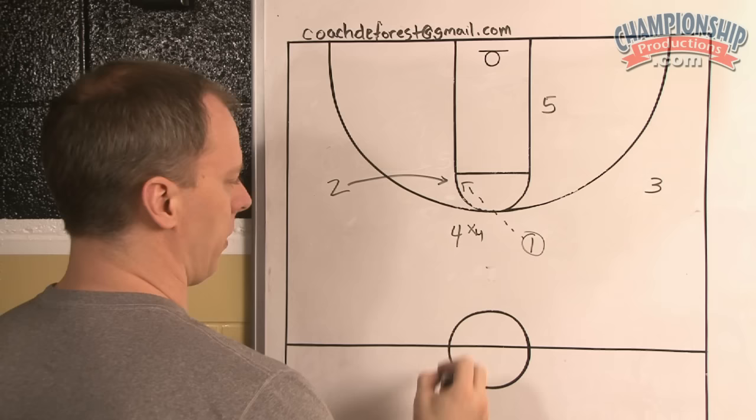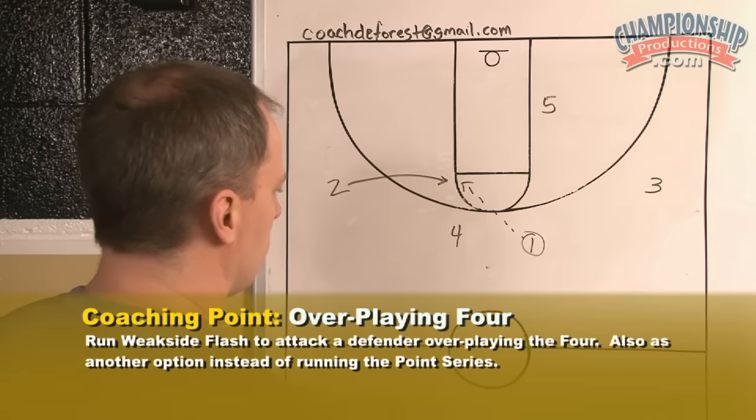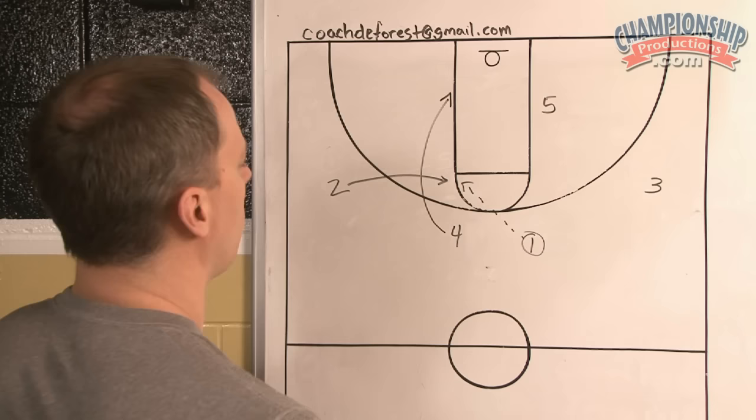You notice that? You don't want to wave them through, you want to attack the four. This is a simple way to do that. Run weak side flash — the two fills the elbow, the four back cuts. The first look is the handoff between the two and the four.